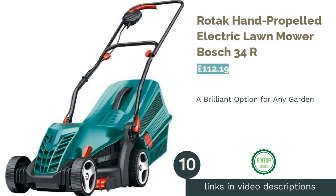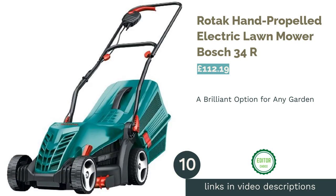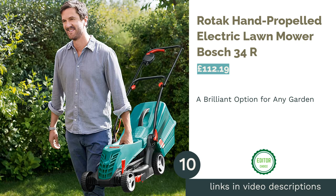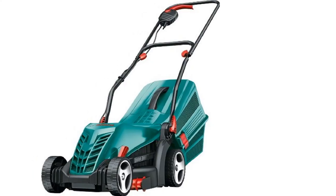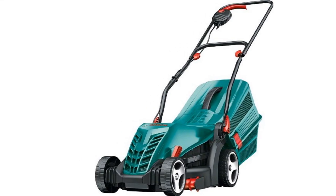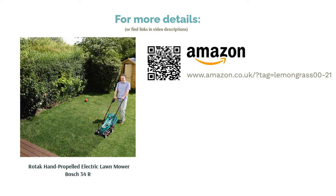The final product is the Rotary Hand-Propelled Electric Lawn Mower Bosch Rotak 34R. When choosing our top spot, we wanted to find a lawn mower that offered something for everyone — and that's Bosch. Although built for small to average-sized gardens, it offers a wide range of cutting heights and a very respectable clipping box size. Yes, the cable is a bit of a pain, but as they say, nothing's perfect.